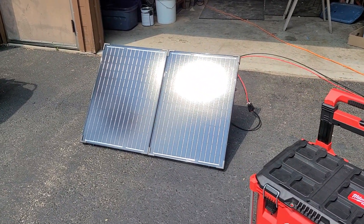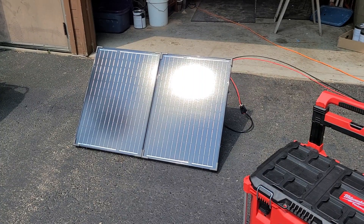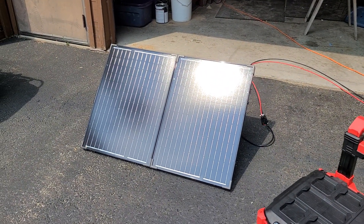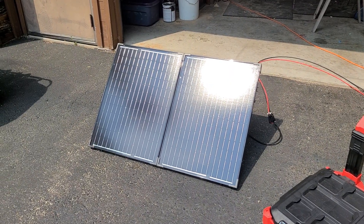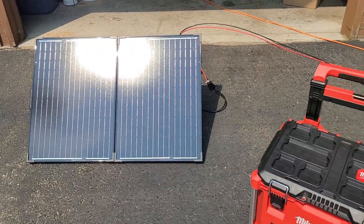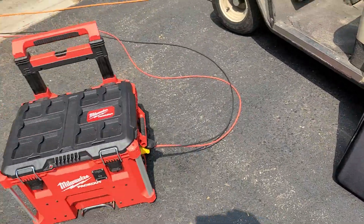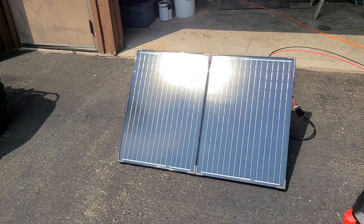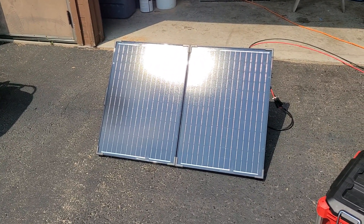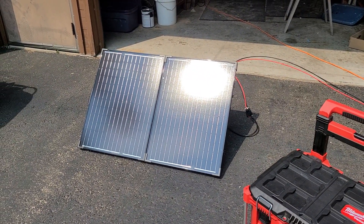I have a 100-watt Renogy solar panel that will fold up and pack out in this nice little padded suitcase it was sent with. I haven't had to go to a full charge with this yet — just kind of finishing it up, so we're really going to test it out when we go camping soon.